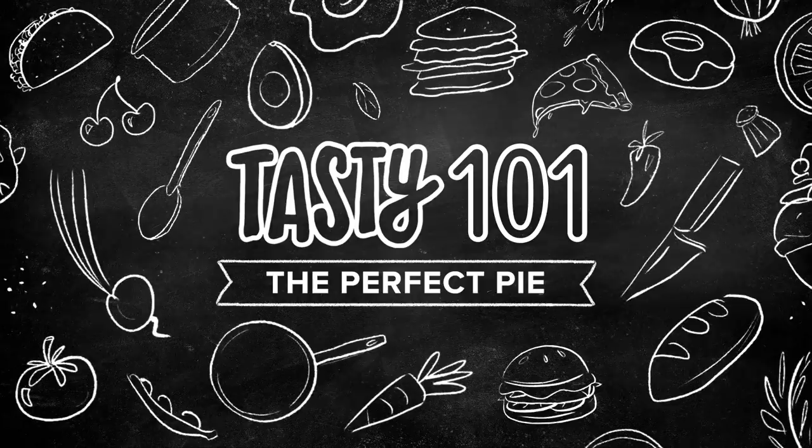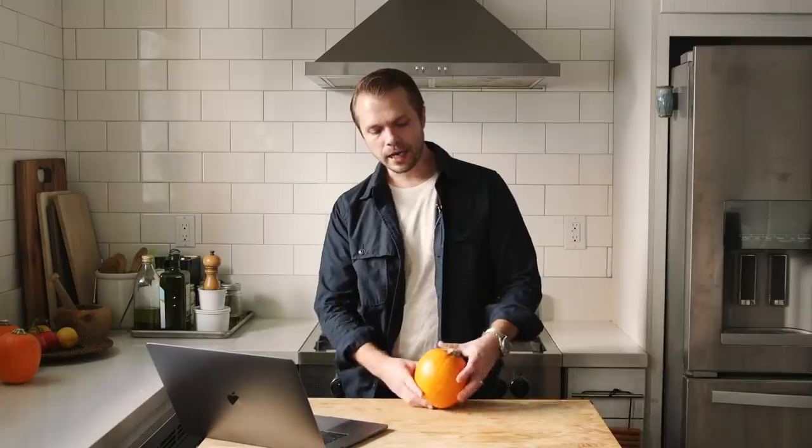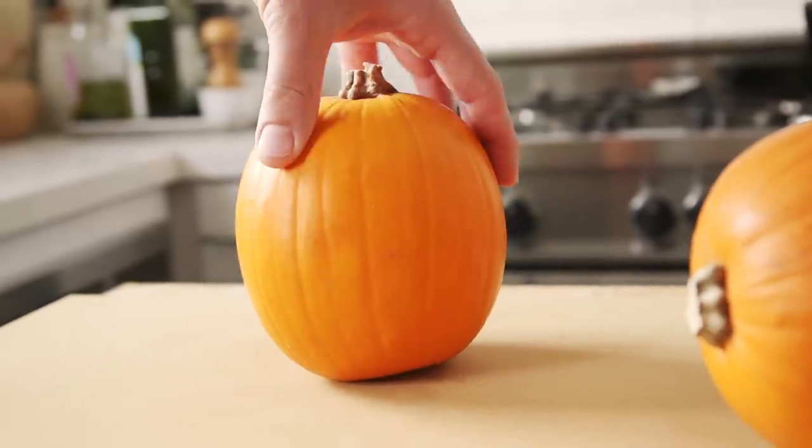The first pumpkin thing I made is pumpkin pie. I made pumpkin pie using fresh pumpkins and processing and roasting them myself. I actually referenced the technique from the Tasty 101 series, how to make the perfect pie. For this pie, I actually used this type of pumpkin — when I purchased it, it was called a pie pumpkin, so I think that was kind of perfect.